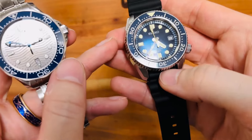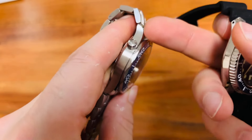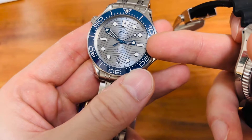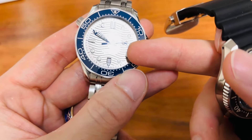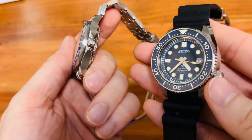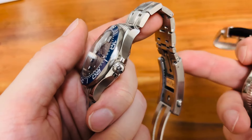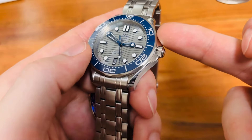The Seiko is really somehow missing the gas escape valve — well, we have it here as a screw. Why Omega put it on here, I don't know; we're not going to scuba dive at 1,000 meters. Both watches have been executed very well. Omega is playing a lot with brushed and polished surfaces — very interesting.